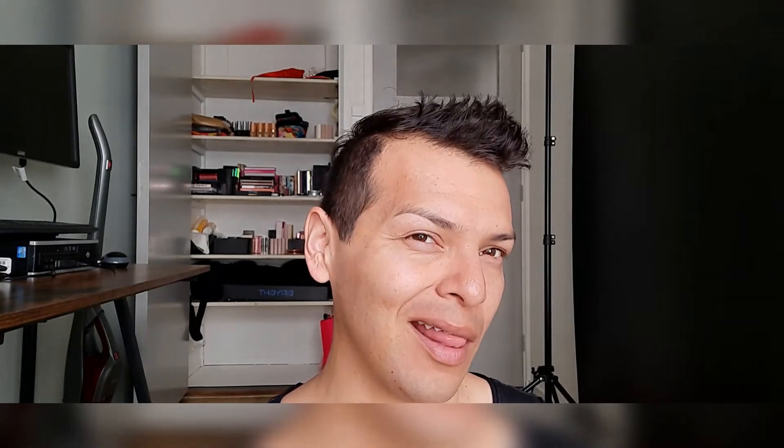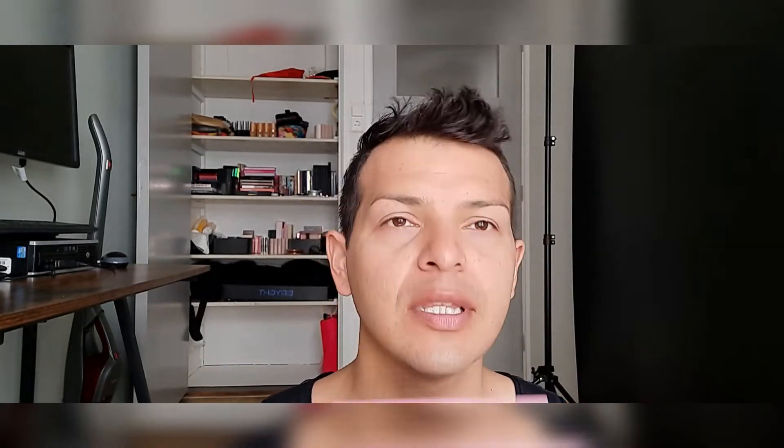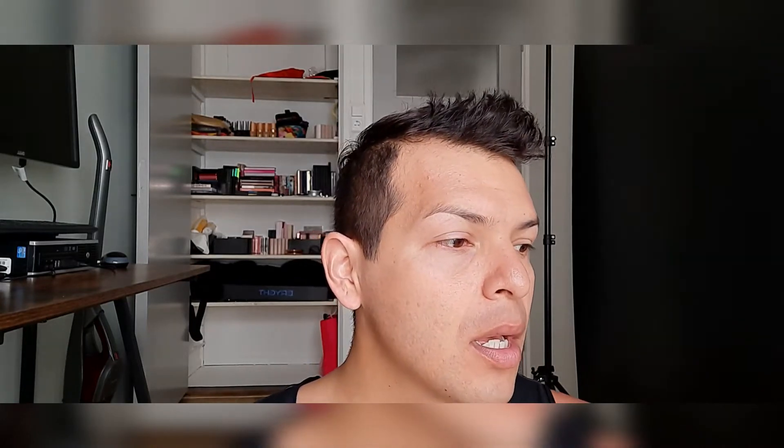Hey everybody, welcome back to video number seven. Light on, light off — let's leave it on. So video number seven: Rose Decadence palette. As usual, I never know what type of look I'm gonna do, but I do have a vision of what I want to do. Can I pull it off? That's the thing, especially with my eyelids.